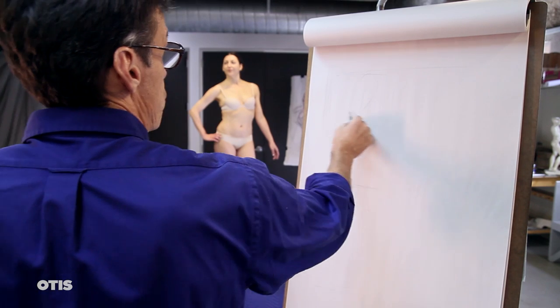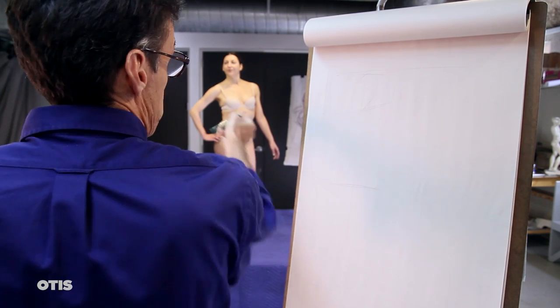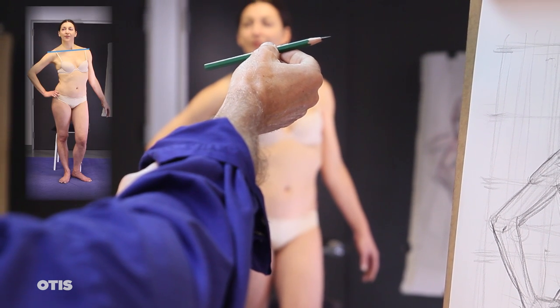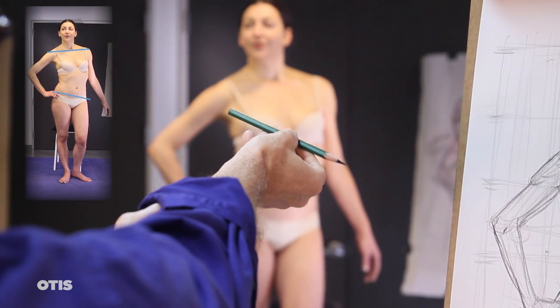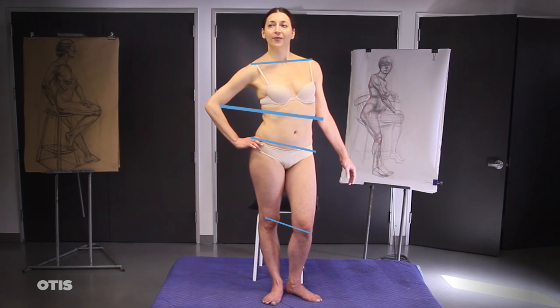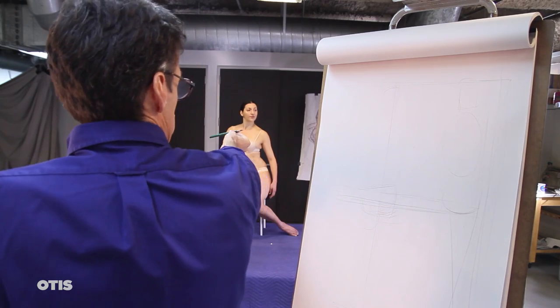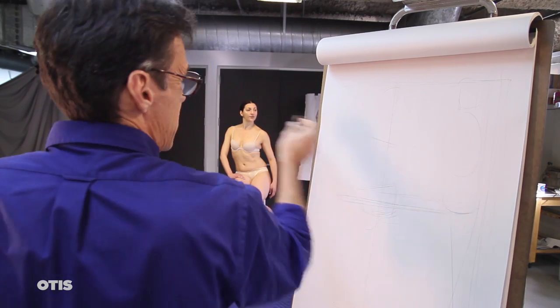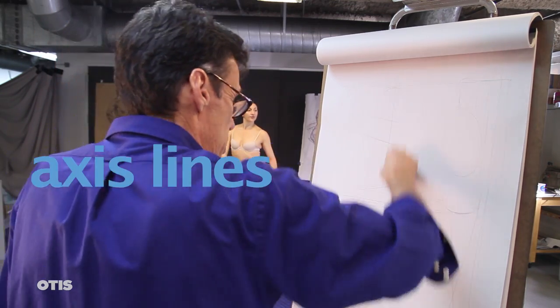First, assess the angle observed from common point to common point across the figure — for example, the horizontal axis line from shoulder to shoulder or hip joint to hip joint, knee to knee, elbow to elbow — using your pencil held between your eye and the model to first observe and then record the precise angle of the line between common points. This is what we call axis lines.